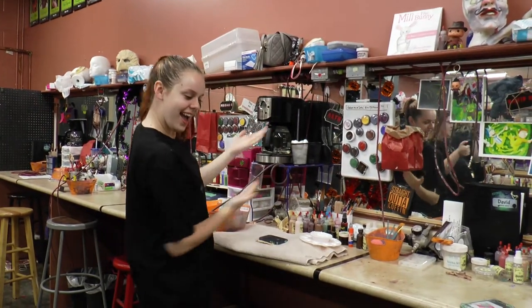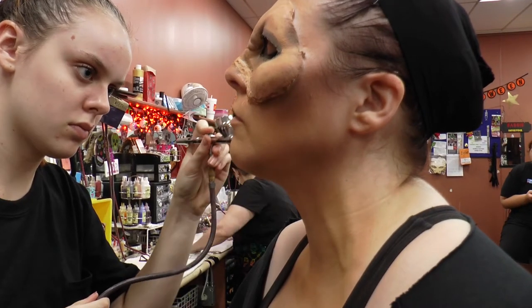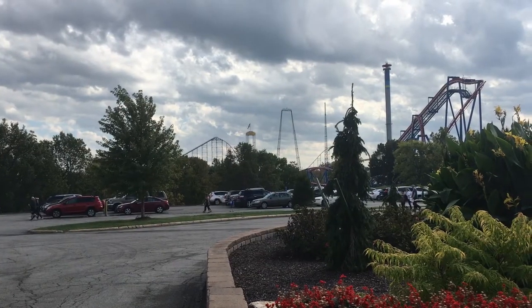My name is Erin Christian. I'm a senior this year and I've been doing makeup for about three years. This is going to be my first year at Worlds of Fun.